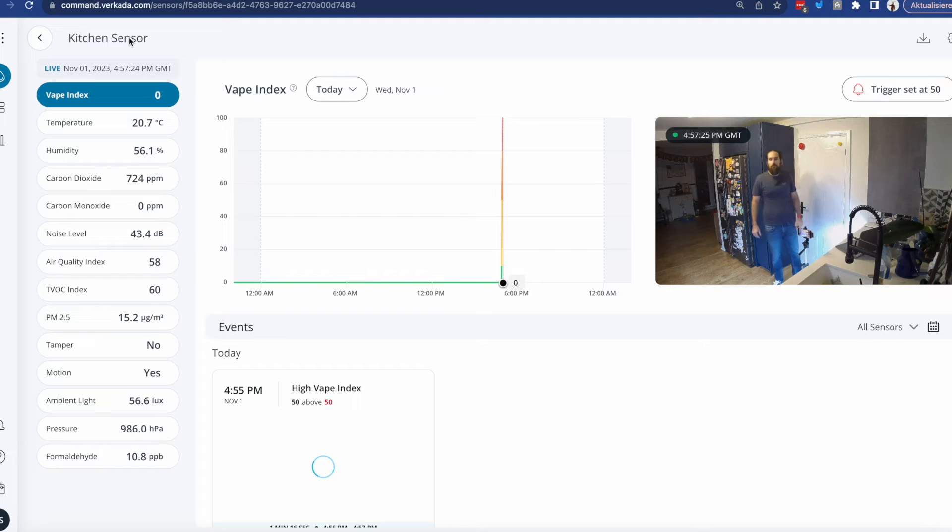I'm just going to give this vape a try. So as you can see, a couple of puffs and all of a sudden I get confirmation within the Command platform itself — the vape index went very, very high.